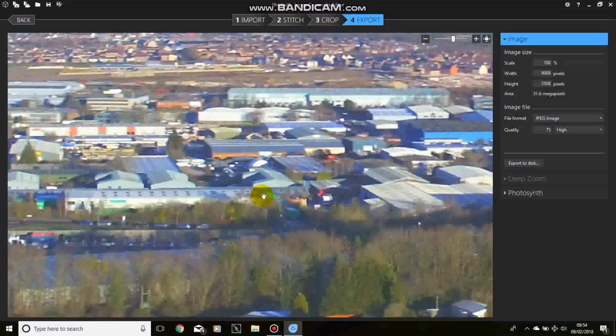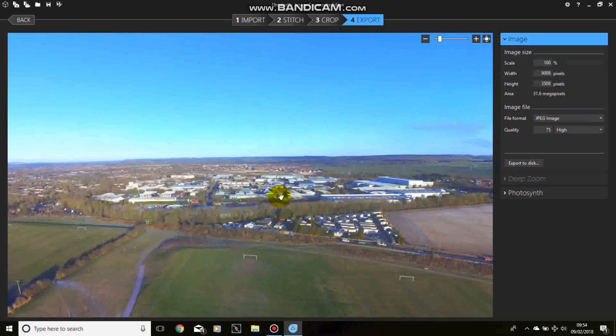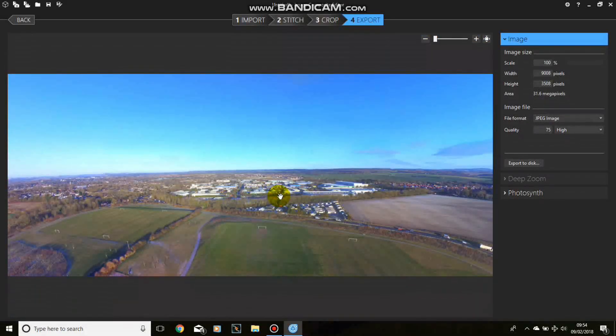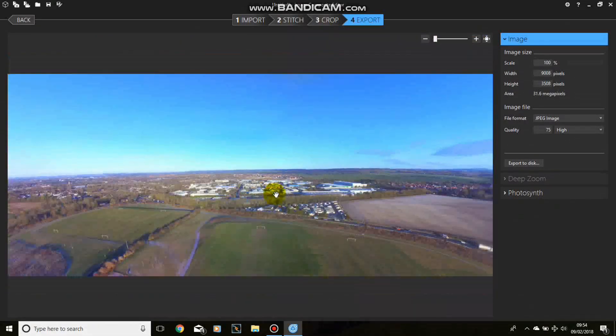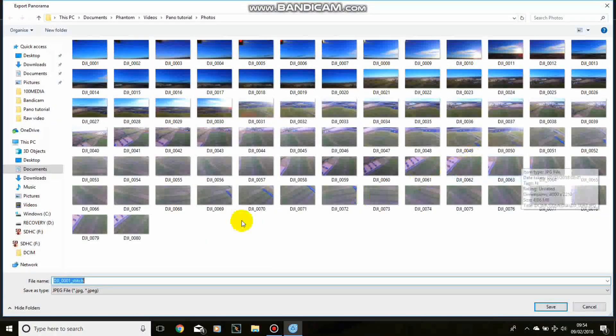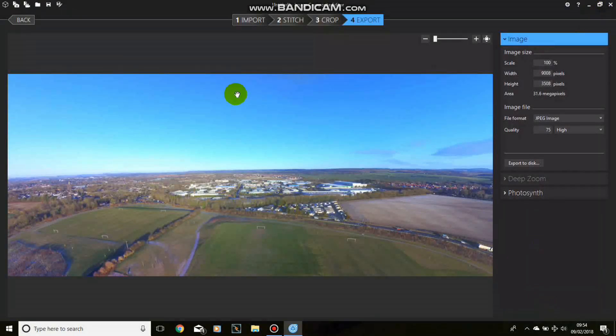If we zoom in you can see there's still quite a lot of detail - it's a 31.6 megapixel photograph, and as you saw it's only a small part of what could have been huge. I'm quite pleased with that, so I'm going to save it. We export to disk in the normal fashion and we'll call it - let's get really imaginative - PANO1. That took me a lot to think up. And that's it, done. We've now saved the photograph, everything's done, ready to send off to all our friends and they will be amazed.